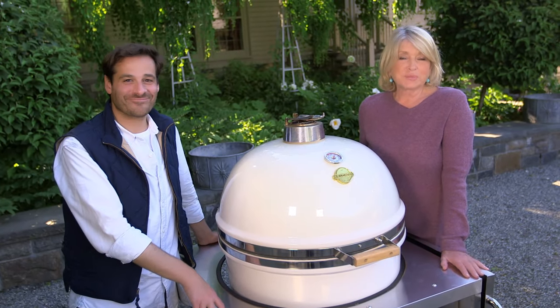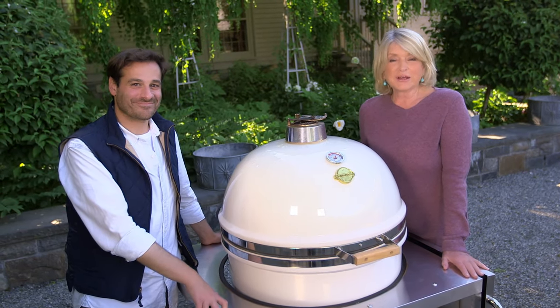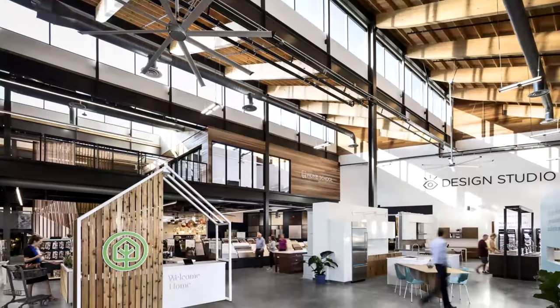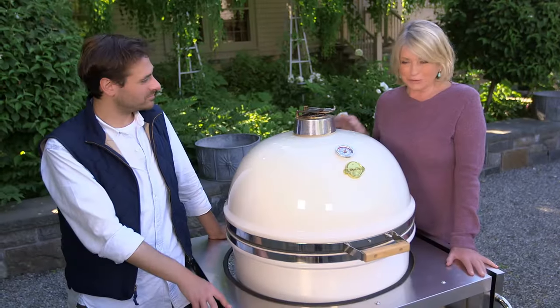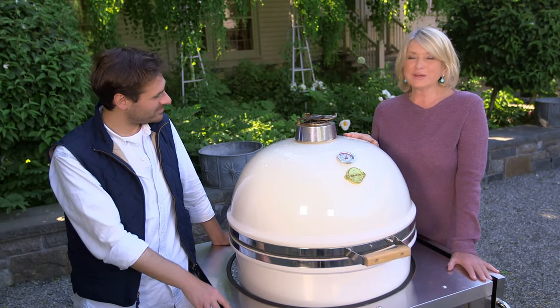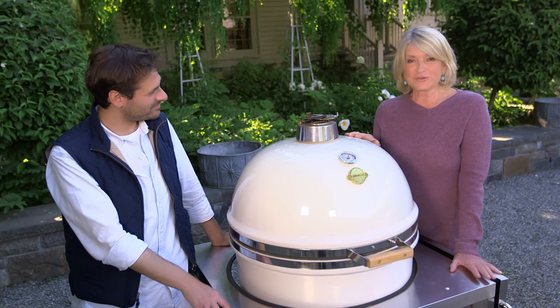A few years ago, I was on a trip to Texas, and I went to a wonderful store called Treehouse, which is an environmentally friendly store. I came across this gorgeous grill. It's called the Grill Dome. And I have been a fan of the Grill Dome ever since.